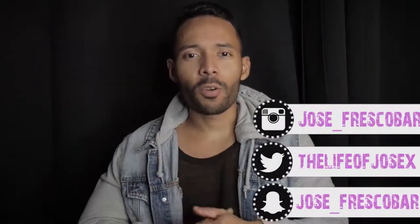First of all, if you have not subscribed to your boy's channel yet, I really strongly - with much passion - encourage you to go ahead and click that red button so you can stay tuned to whatever we're doing out here. I promise you guys are gonna like it.